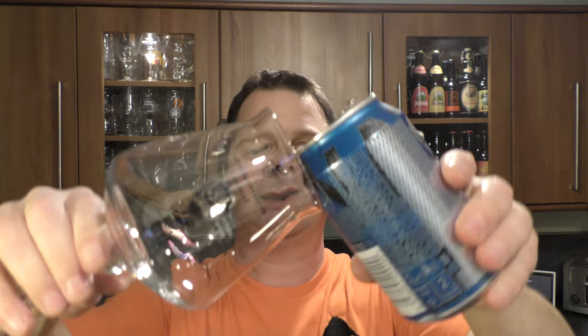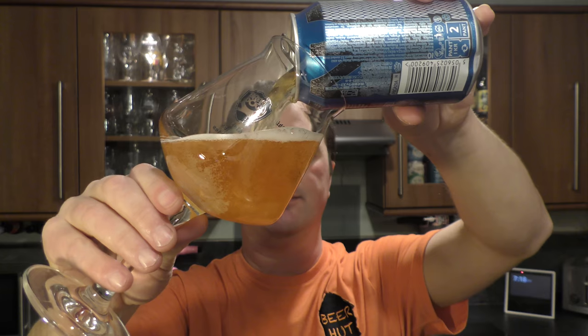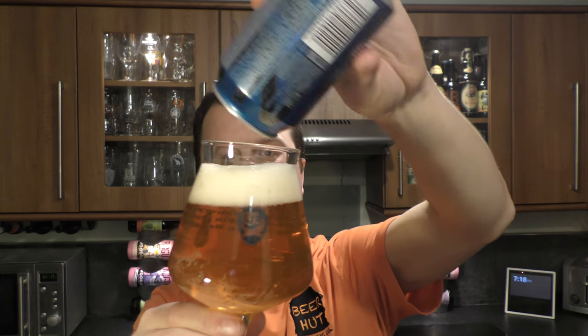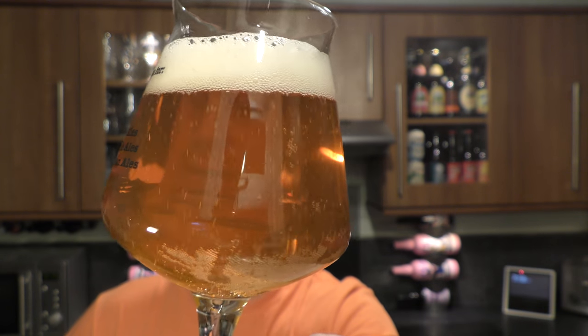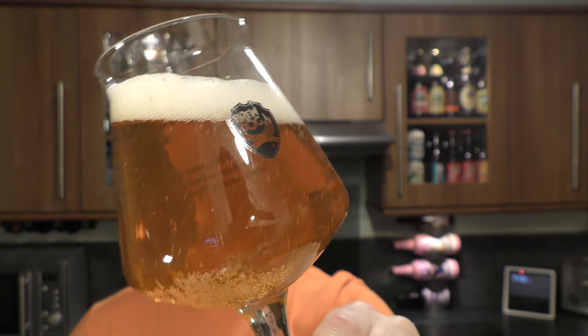Nice bit of smoke on the can opening. Beer in the glass then — I'm using a BrewDog glass. So we've got a slightly hazy golden amber coloured ale, good levels of carbonation floating up to the top of the glass, and a one finger white head.